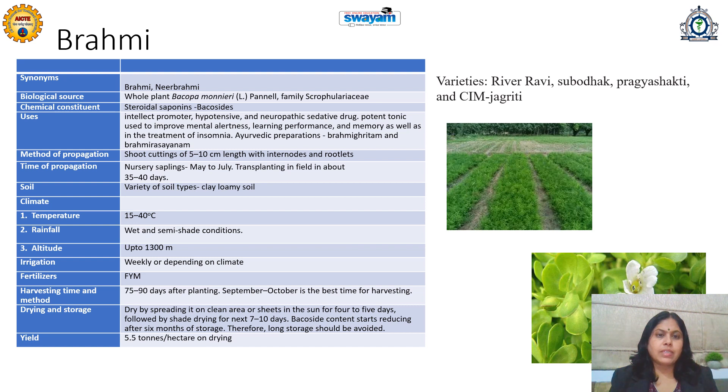A variety of soils can be used for Brahmi, but clay loamy soil is generally preferred. Hot to cool type temperature conditions are suitable, with semi-shade conditions required. Up to 1300 meter altitude is suitable. Irrigation can be planned weekly or depending upon climatic conditions and rainfall. Organic fertilizers or manure should be preferred; if not available, NPK can be given.